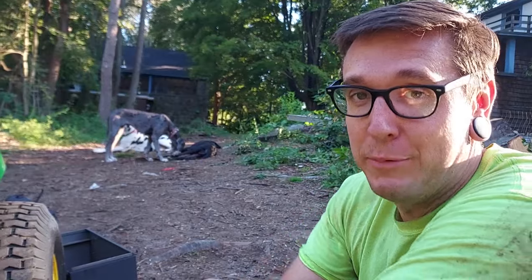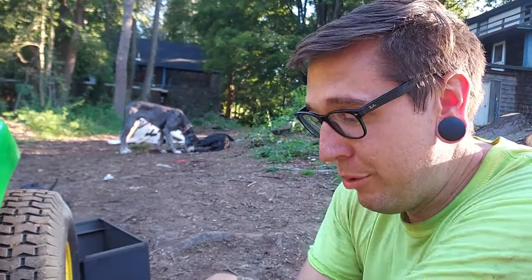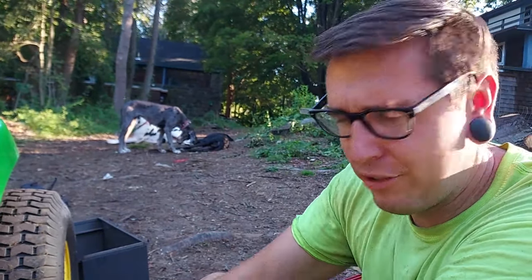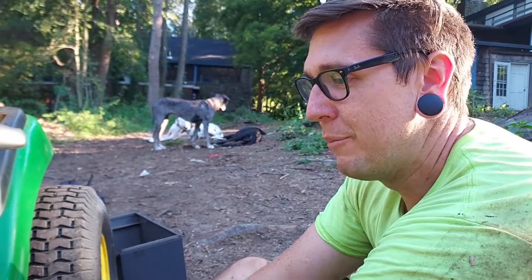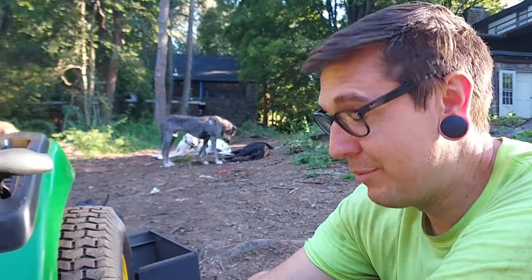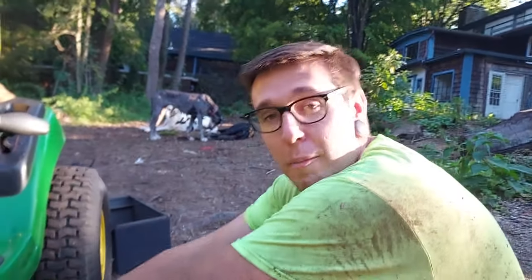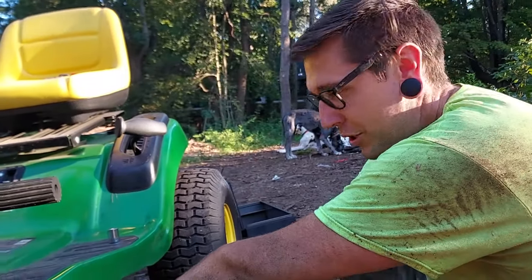I've done this several times, both on our old tractor and this is the first time doing it on this tractor, but it's all pretty much the same. It's going to look intimidating the first time you do it, but it's really not that big of a deal. Unless you have some kind of free maintenance with your mower dealer, it's one of those things that's really easy to do yourself.